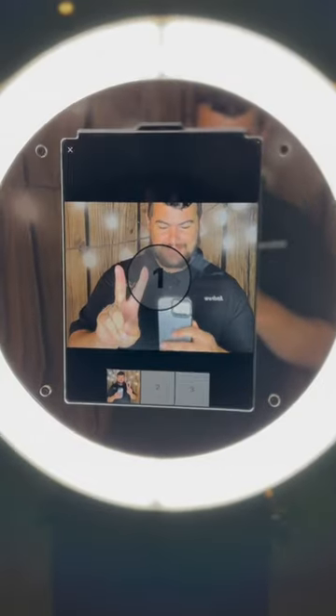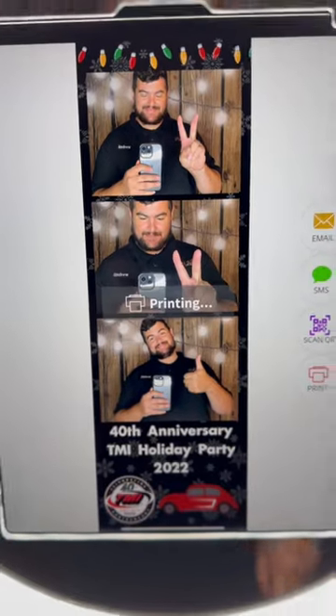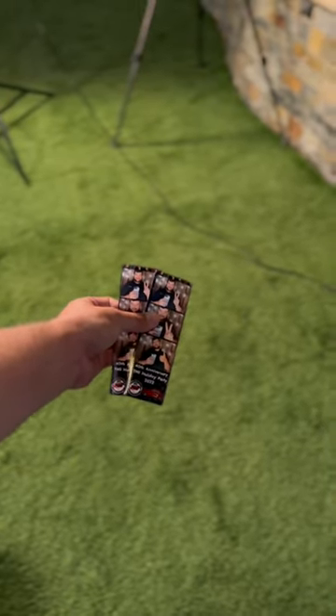Hey, how's it going? Drew here. So today we made $750 at this event. It was a corporate party for a business, and they added three hours of printing. That's why we charged $750, and I get a lot of people asking how do you print with the iPad booth?